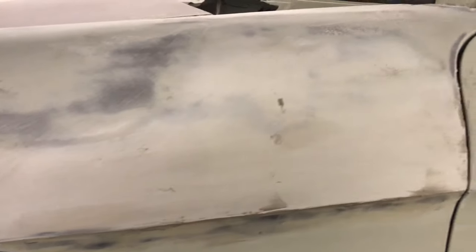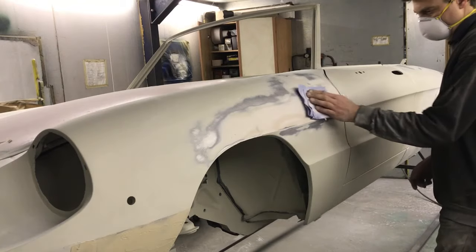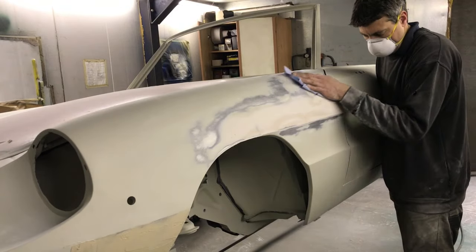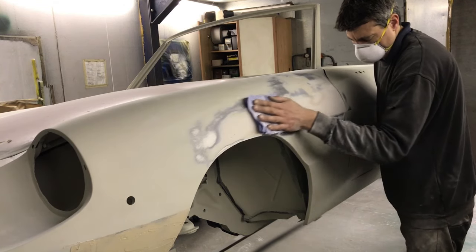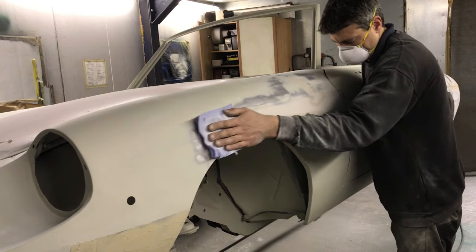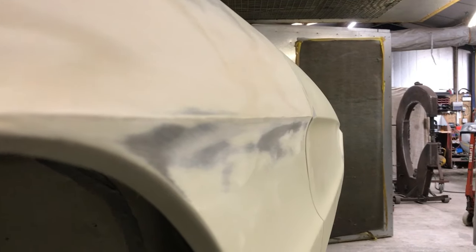I think one more skim should get somewhere near. But you can get to the point where you've had enough and just want it done — you might find that you try to convince yourself that it is flat when deep down you know it is not. Best to move on to the next section at this stage, because you will come back later with fresh eyes and renewed enthusiasm for putting in another skim.